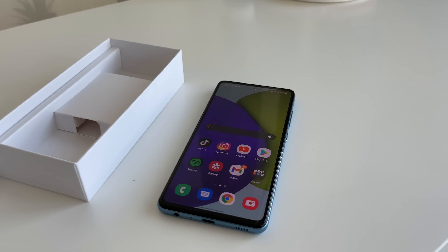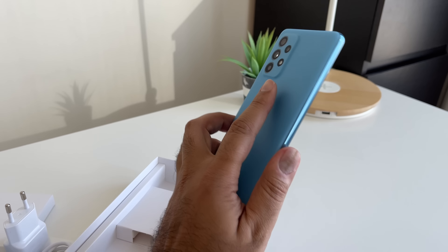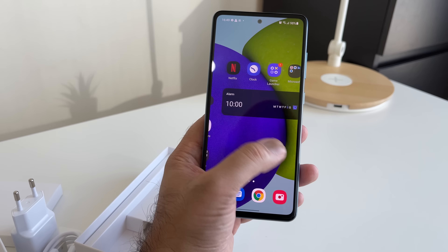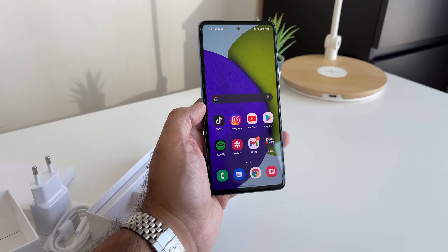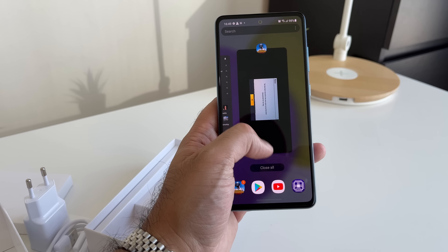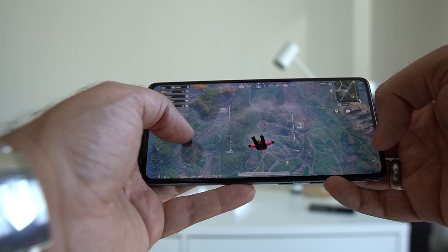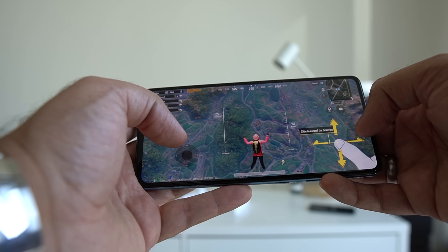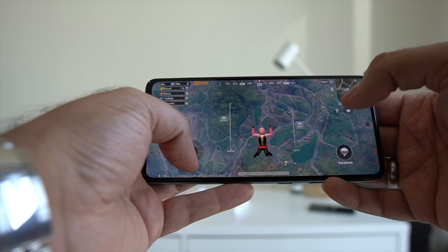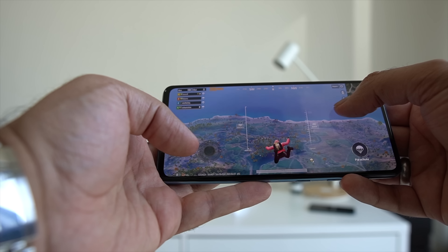As far as performance is concerned, this has a typical setup for a mid-range smartphone. You can get this either with 6 or 8GB RAM — this has 8GB paired up with 256 gigabytes of storage — and it's powered by a Snapdragon processor. Multitasking is snappy, and I've also played PUBG Mobile which performed okay. For day-to-day use for most people, I think this is a pretty decent mid-range smartphone setup.